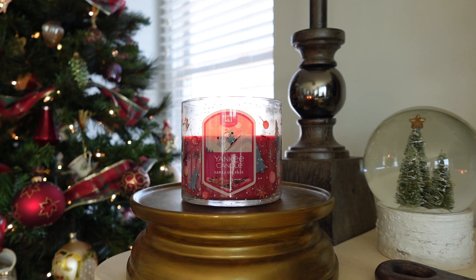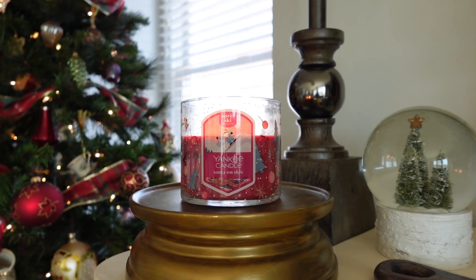First, the label — so cute. I actually really like the labels in this collection. I think this is probably the best labeling Yankee has done on their three-wicks so far. I enjoyed the spring ones, didn't love the fall ones, and I'm still not sure about the holiday ones overall, but these Après Ski ones are really cute with that snow-dusted look and the little skiing pictures.